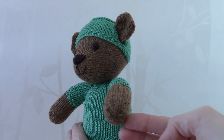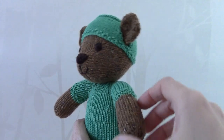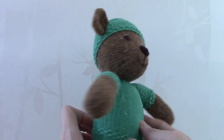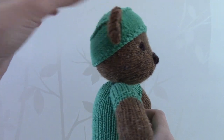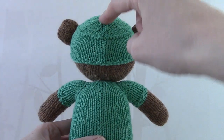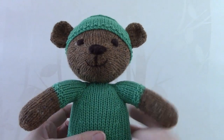I have now made the arms and you simply attach the arms to the sides of the body. I've also made the hat, and as you can see there are little holes in the hat for the teddy's ears. The seam for the hat just runs along the back, and it's quite a tight fit so that it shouldn't fall off.